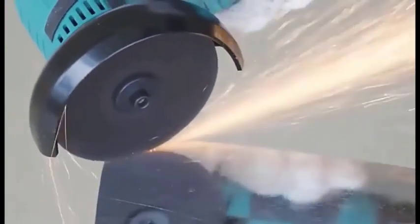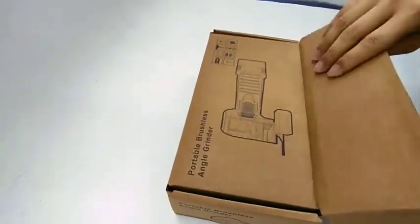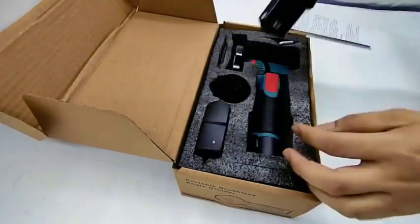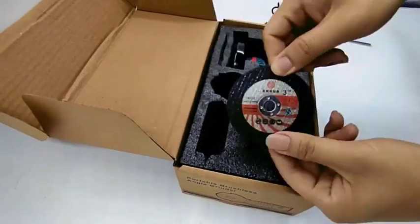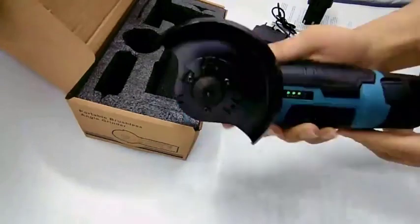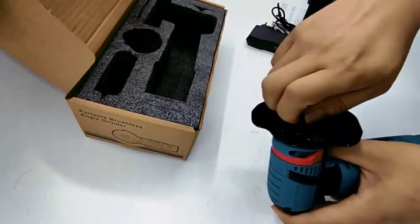Here are some of the pros and cons of the Shenheoxu 12V Mini Angle Grinder. Pros: lightweight and portable, brushless motor is more efficient and durable, powerful enough for a variety of tasks, comes with a variety of accessories, and powered by a rechargeable lithium-ion battery. Cons: battery life could be longer, some users have reported the grinder can be difficult to control, and it is not as powerful as larger angle grinders. Overall, it is a good value for the money and a versatile tool perfect for DIY projects and small-scale commercial use.